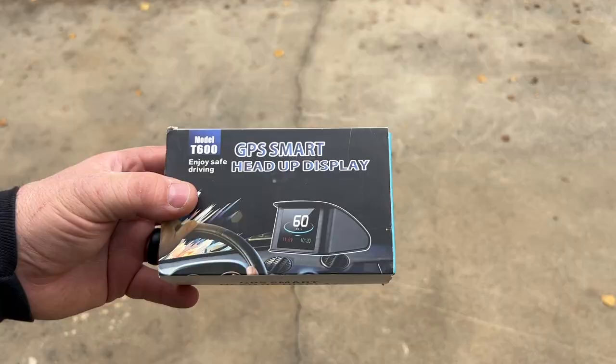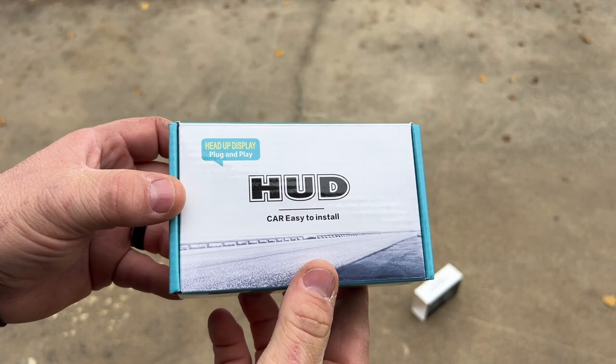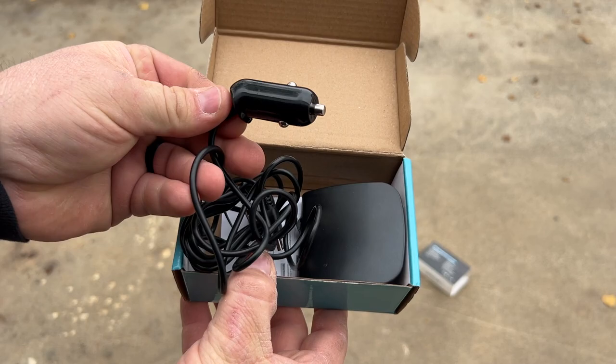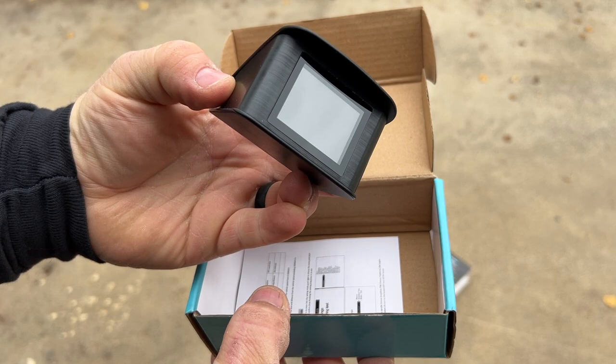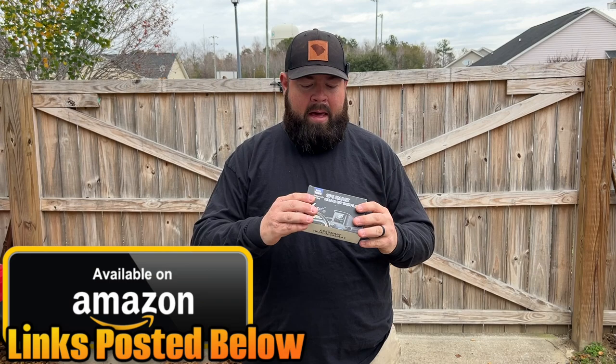Welcome back to the channel. On today's video I've got this little GPS smart heads up display — it's basically a speedometer. You plug it into your cigarette lighter. I picked this up back in the summer for my Cushman when I still had it and never installed it, so I'm thinking let's just put it on the little white DS that we're starting to work on. It's a cheap modification — not going to cost an arm and a leg. I think this was like 35 to 40 bucks. I'll put a link in the description below.